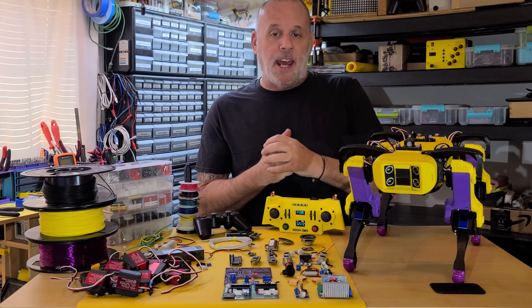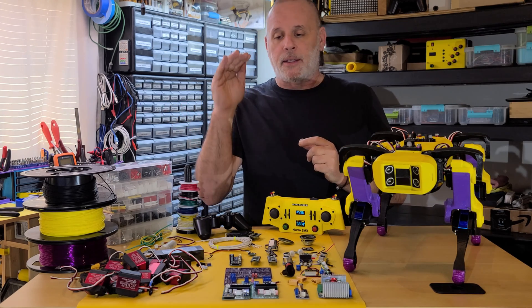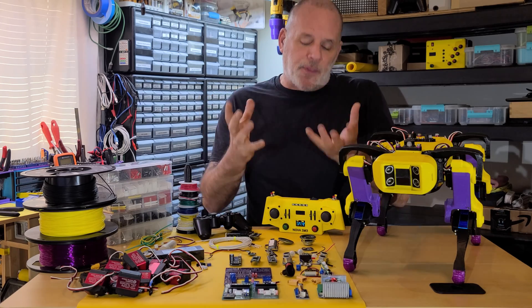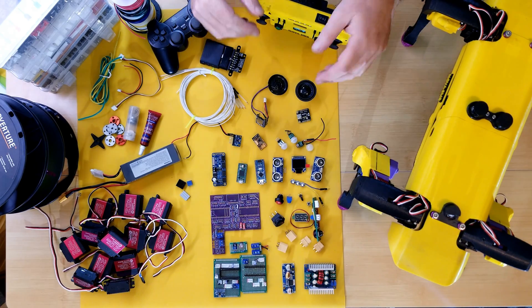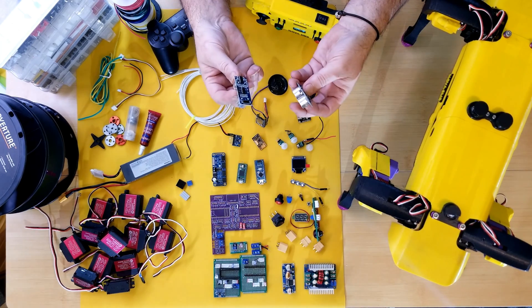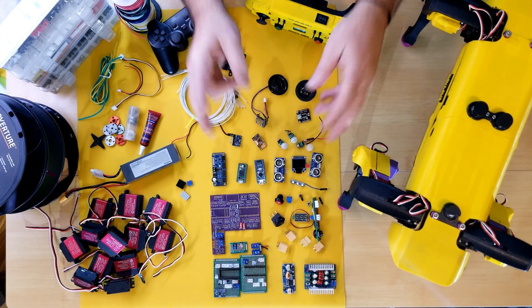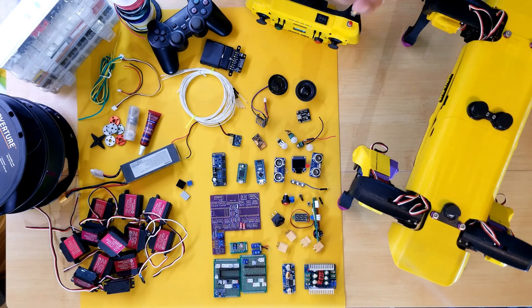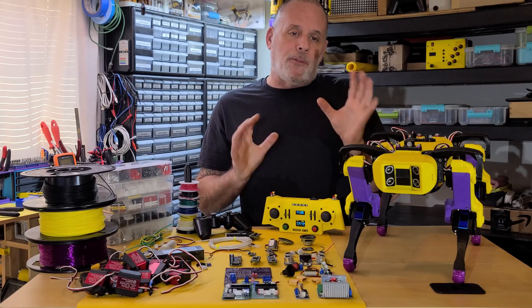Another thing I've been asked about is cost. On Nova's website, I itemized the price of the parts list. Some things — a matter of fact, a lot of things — you end up buying in bulk. So these sensors, I think I bought 10 of them instead of the two that I need. Switches obviously, little plugs and hardware especially. So it's difficult to estimate, but I still tried to estimate on a per-piece basis what you need for Nova, and at minimum it's about $500.